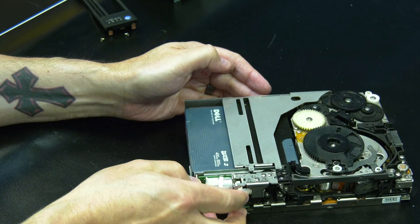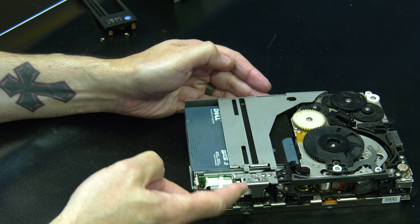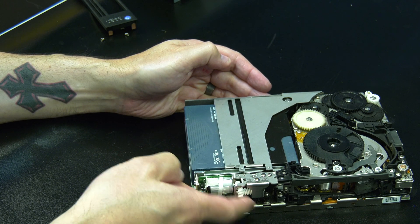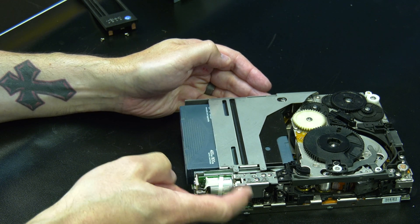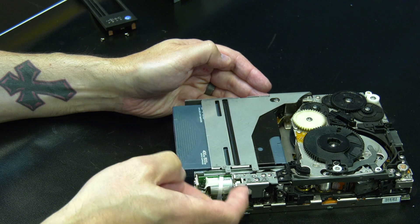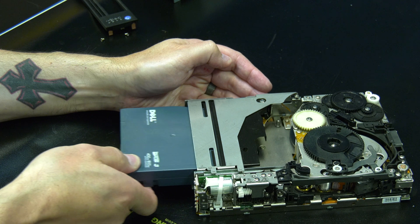Now you will need to locate the horizontal gear on the front right side of the drive and rotate it upwards repeatedly. You will see the tape drive deck start to raise upwards and then the tape cartridge will be pushed gently out. Continue rotating the gear until it will not go any further to ensure the cartridge is fully pushed out. You can then remove the tape cartridge from the drive.